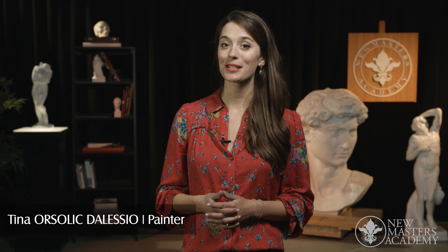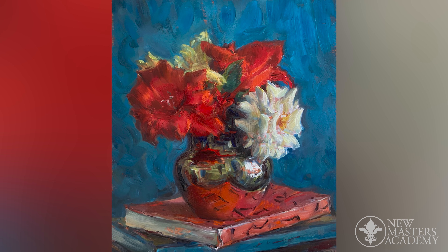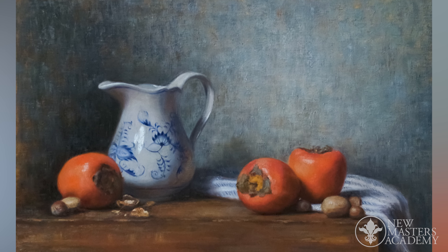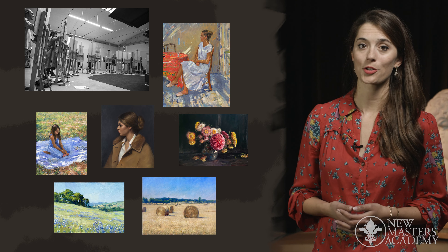Hi, my name is Tina Orsolic D'Alessio and welcome to the introduction to still life painting. I'm a classically trained artist who specializes in painting from life under natural light in the medium of oil paint. I received my formal academic training at the Florence Academy of Art in Italy where I graduated.